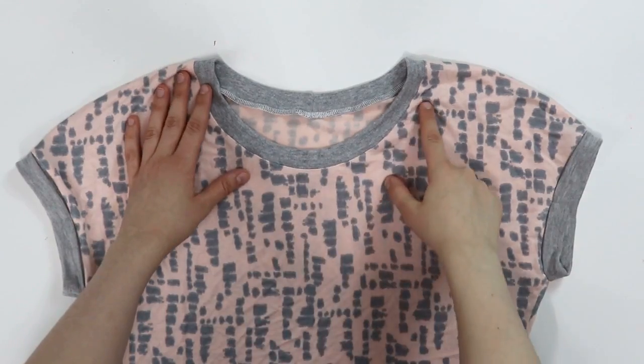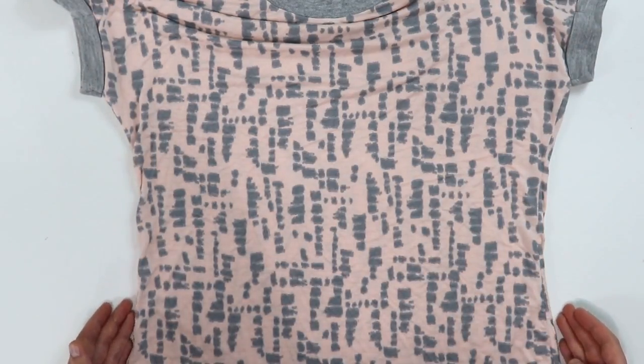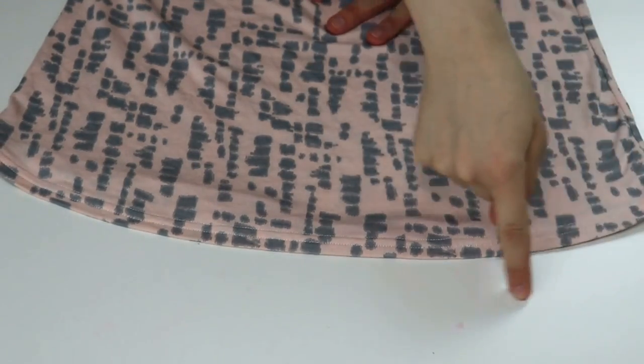You're going to grab your one hour simple top and we're only going to do three adjustments to it. We're going to adjust the neckline, drop the shoulder, and cinch in the ease so that way it's nice and fitted around our torso. And the fourth adjustment is we're going to curve the hemline. That's it. Easy peasy.